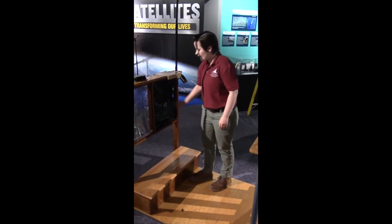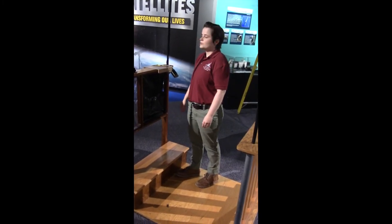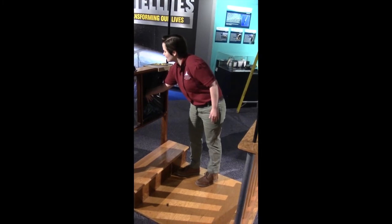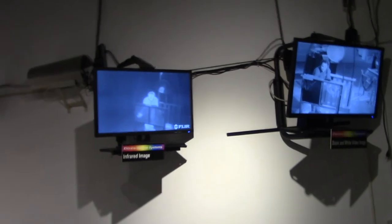Here in the booth we have a sheet of plastic and you can see it on both screens, but the difference with the IR camera: I'm going to put my hand and press it against this plastic sheet, and the heat from my hand — you'll be able to see that heat transfer and it will show up.